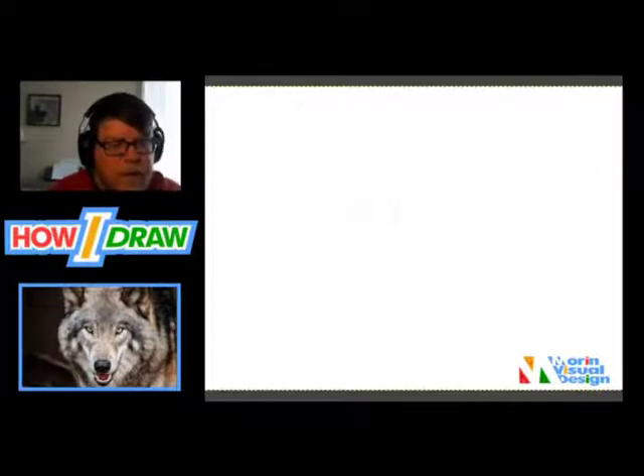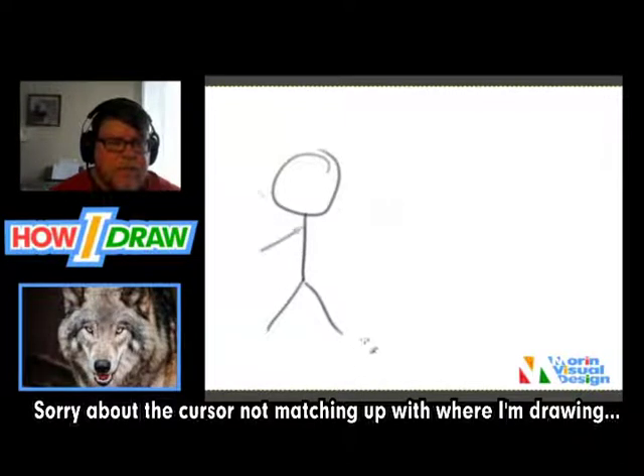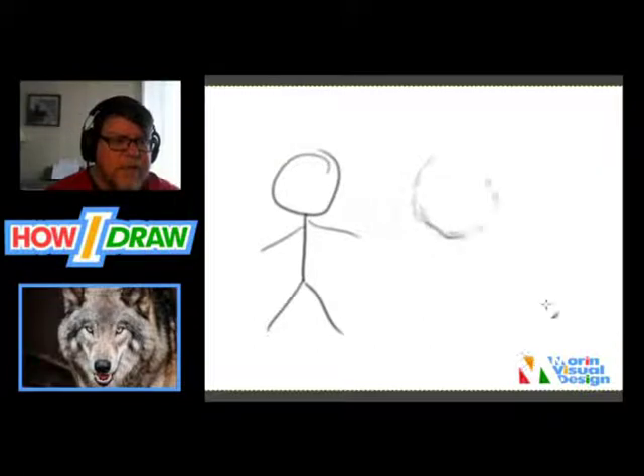The idea is to understand what I mean by the four elements of drawing. Take a stick man — you draw a circle, it's all angles, just lines that make up the body. But if you want a perfectly round head, you use this concept for anything you're about to draw: you find angles that come together to make the circle. It's almost like drawing a stop sign but with 16 sides instead of eight. Just angle, angle, angle — bring it around, making little marks until you feel like it's round enough. Don't worry about making it messy. The idea is to find the angles and shapes to make it look round.